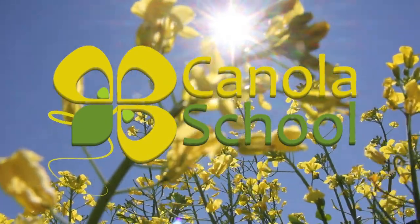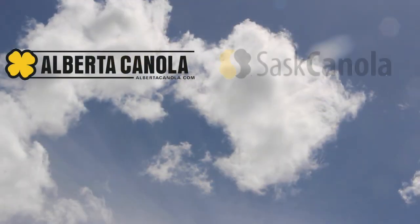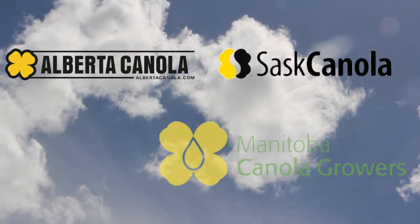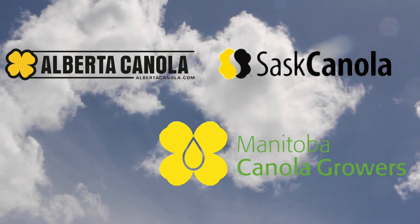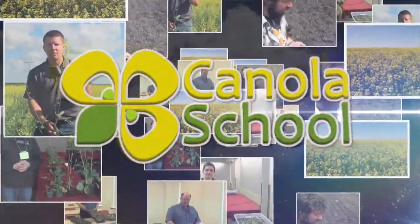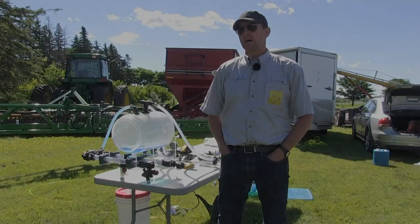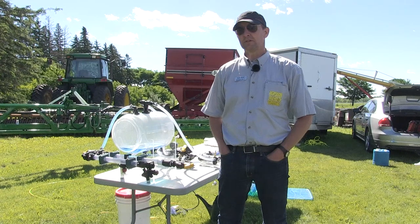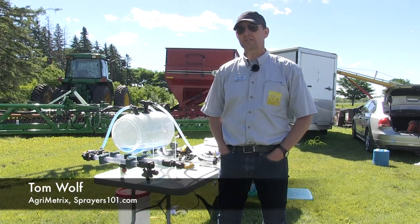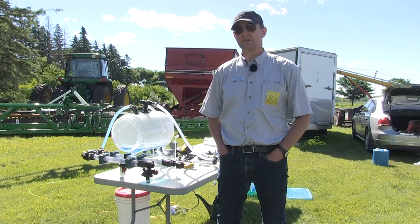The Canola School on RealAgriculture.com is brought to you by Alberta Canola Producers Commission, Sask Canola, and Manitoba Canola Productions. The name is Tom Wolfe; we're with Agrimetrics and we run the website Sprayers 101 with Jason DeVoe in Ontario.